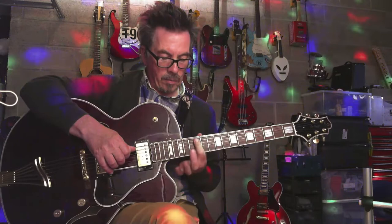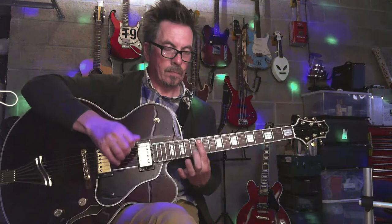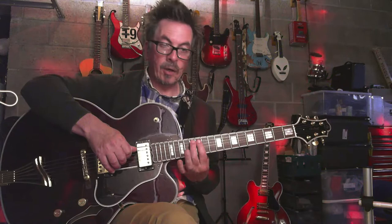And you're going to put this finger on your 13th fret on the A string. And I'm going to use this finger — your ring finger — to hammer on the G string on your 14th fret.